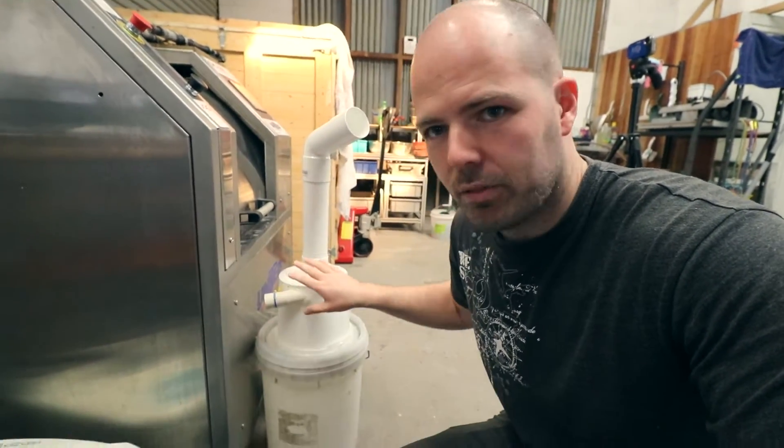My dad's away getting a part for it just now, and then we'll get it set up and running. My dad assures me it's pretty fast — we can fill, or empty, one of those buckets in about a minute and a half. Which means we should be able to do that machine in about five minutes, which is awesome.